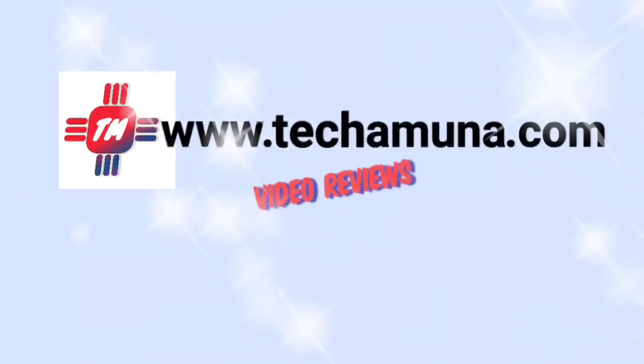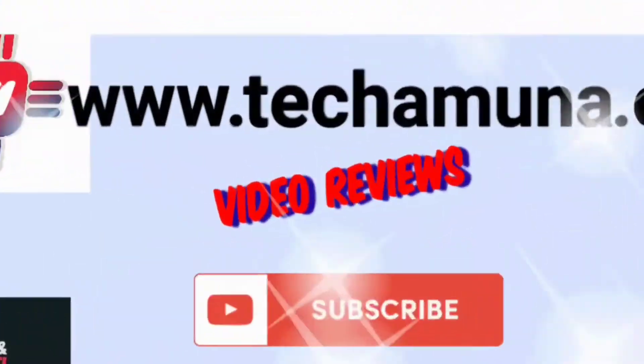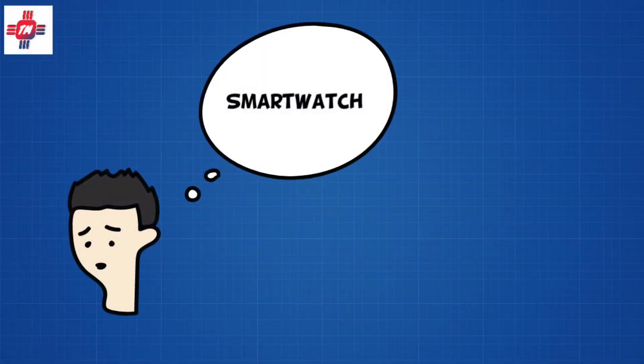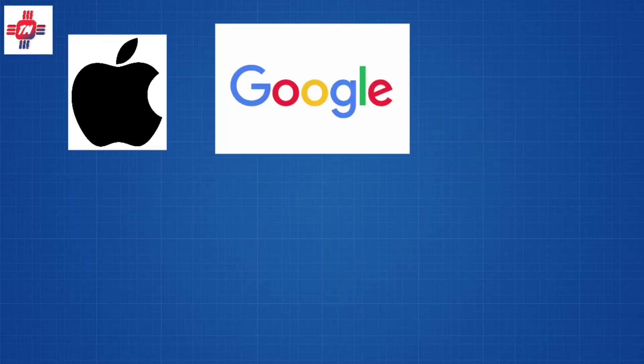Welcome to Tecamuna.com video reviews. When you think of a smartwatch or fitness tracker, you probably think Apple, Google, and Samsung.